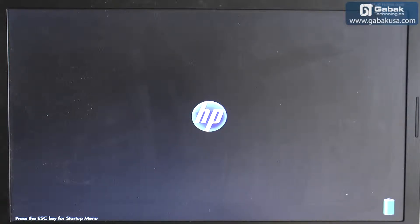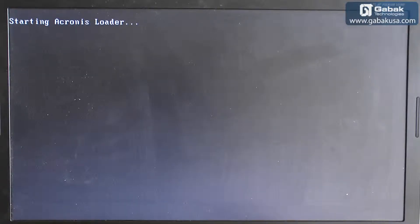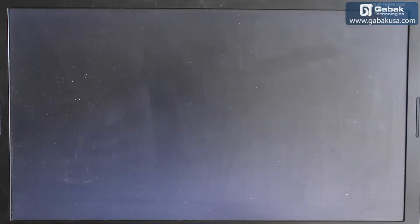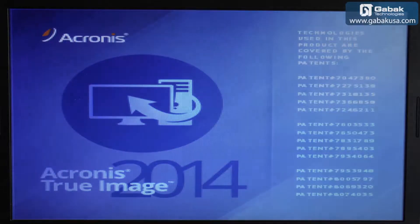We are going to boot it up with the CD or DVD that we just put in the DVD-ROM. Now we choose this option and wait until it boots up.